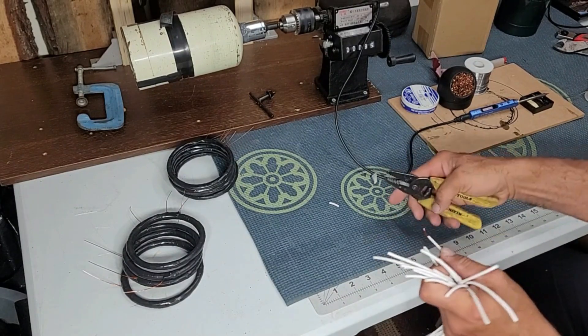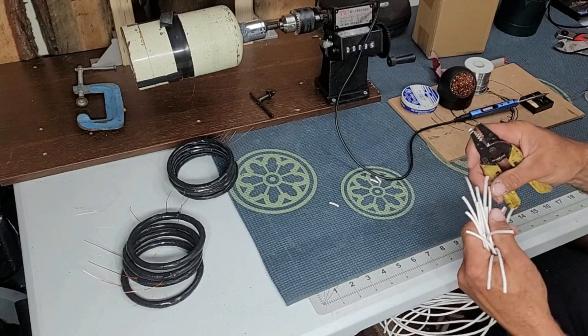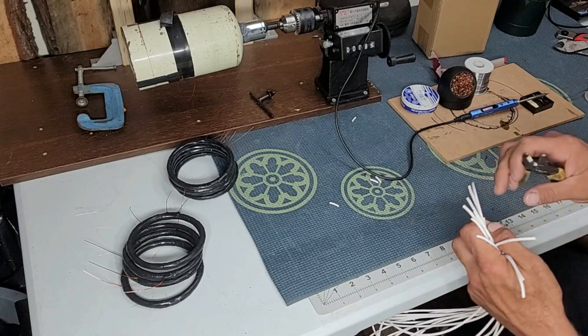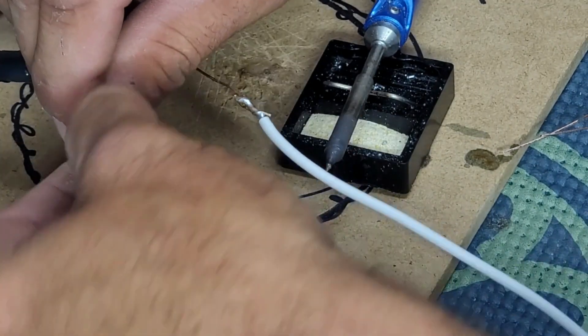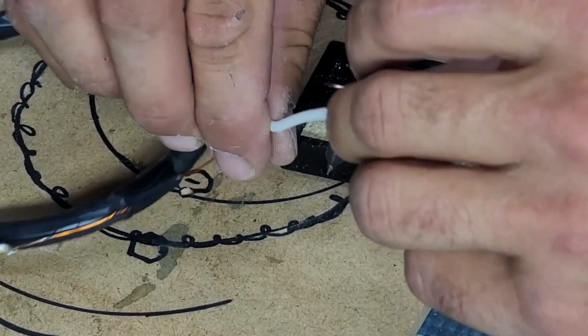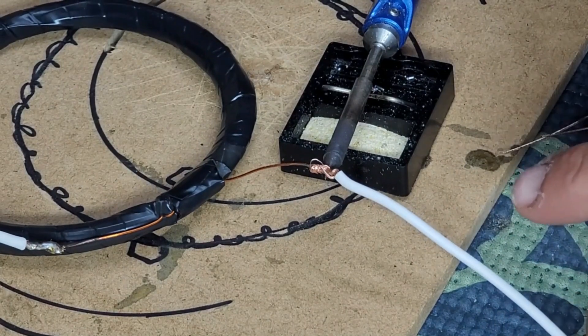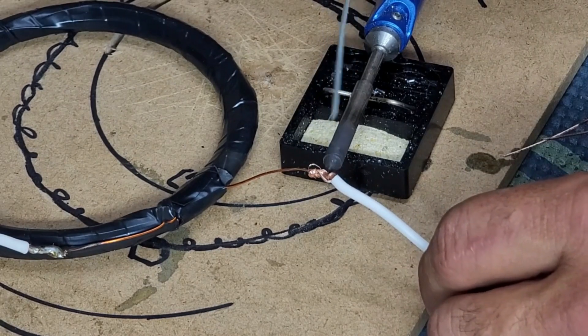You have to strip the ends off. I was an electrician in my past life so I have all the fancy tools — just trim them all off. Then you have to join them with your coil, which we're gonna see next. Here I'm simply twisting the coil wire onto the white wire, twist them together nice and tight.